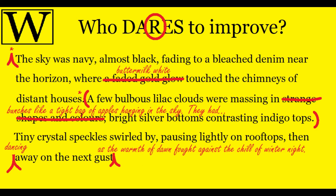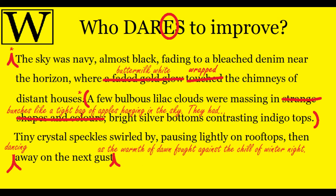Rearranging tends to happen mostly at the top or end of your writing — you decide you need to clarify where you're going or how you're finishing. It's always about finding a better opening line or a better flow. Then E is Exchange — exchange for a better word, a more interesting synonym. In the original, 'a buttermilk white glow touching the chimneys of distant houses' — if you think about a sunrise, it's not just touching the edge of a rooftop; it's covering the very edge of the horizon. So 'wrapping' is a better word. And for 'tiny crystal speckles' — you're seeing this at a distance, so you won't see individual ones; you'll just see one or two little shining glitters. So 'glittering speckles' sounds better. Once you're happy with that, check your spelling and grammar.